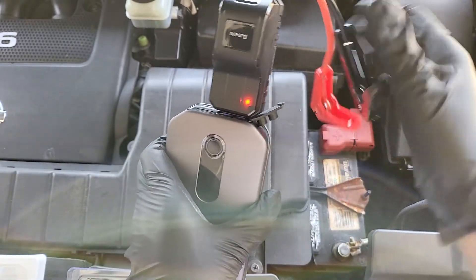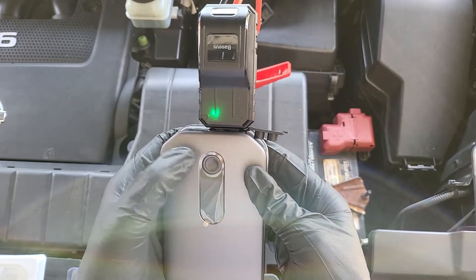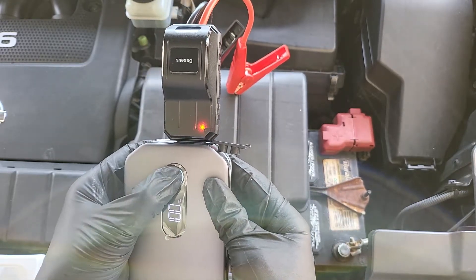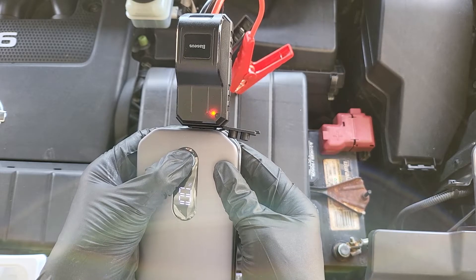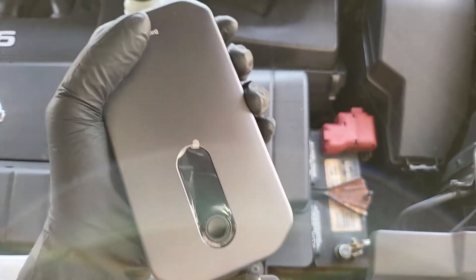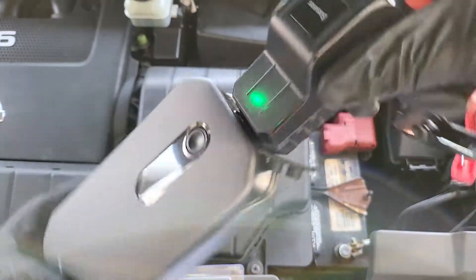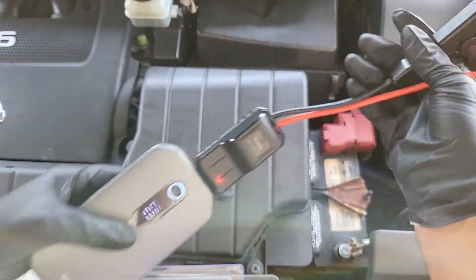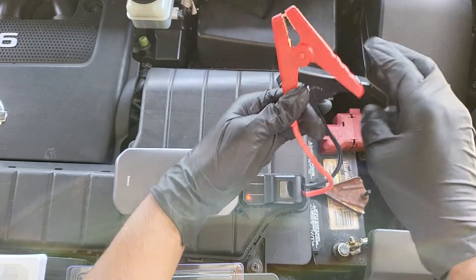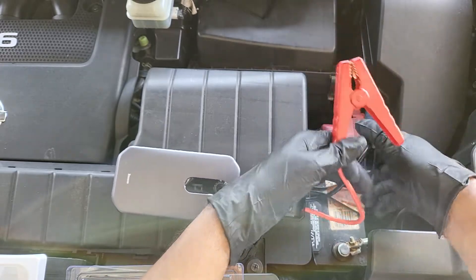It does this little cycling thing — I'm not sure what that means. That's supposed to be one color, I don't know what the flashing means. I didn't read the directions, so it's still on. Okay, let's do negative first.